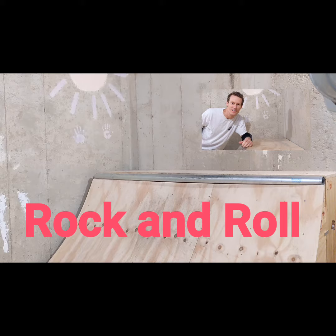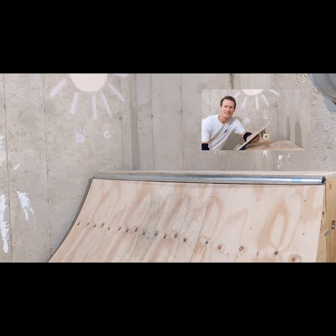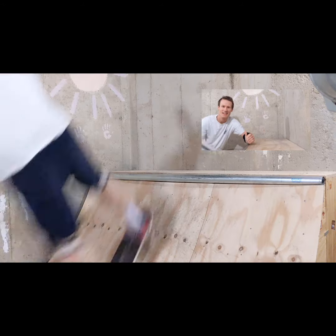Hey guys, we're going to talk about how to do a rock and roll today. A rock and roll is when you come up, the board hits here, and then you turn down going this way.